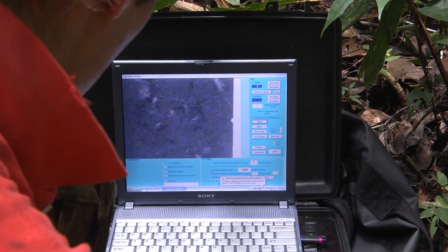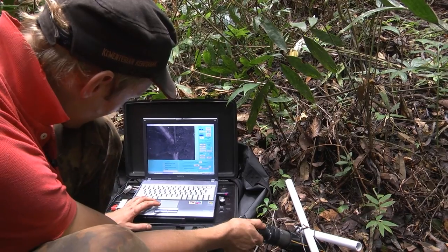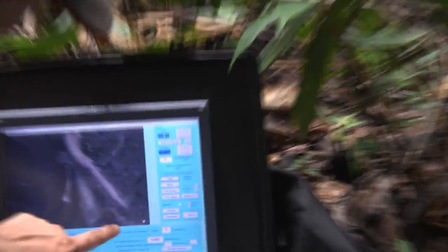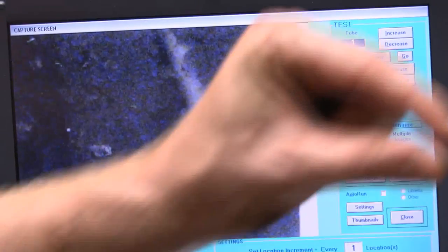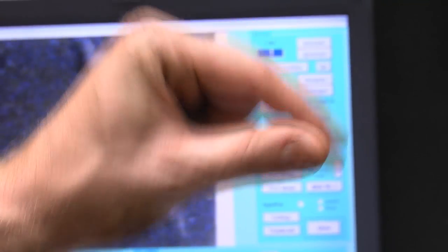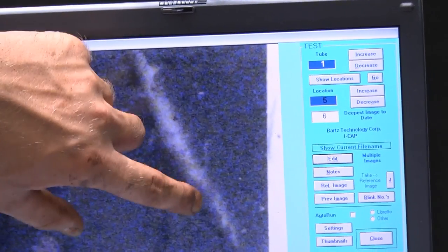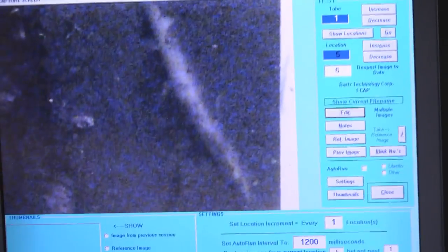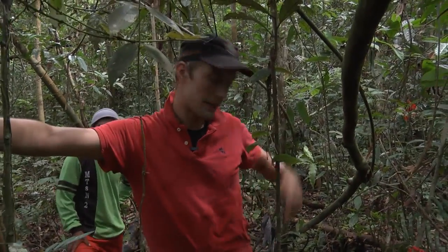Here you can see the soil, and here you see the roots — these are all the roots. You can really follow them and see where each root is growing. Here is the big root, which is approximately this size, and then you have the primary roots — the small roots coming out here. These are the reference images, the first images. I will come back in two months to take the next set of images, then two months after that, and so on.